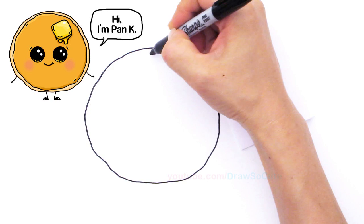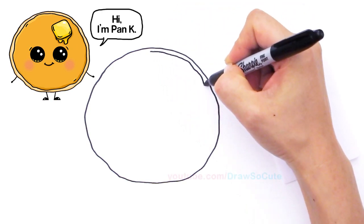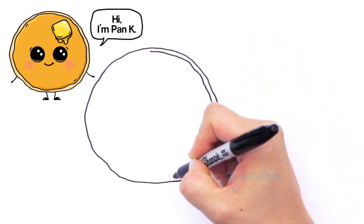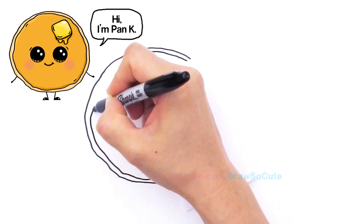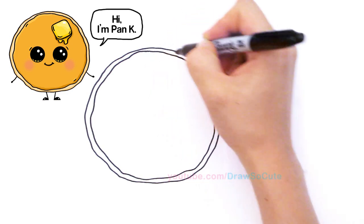We're just going to go all the way around like that so it makes it look like a yummy yummy pancake like that and go all the way back like that.